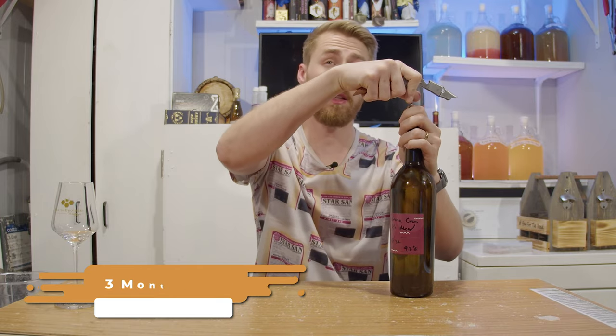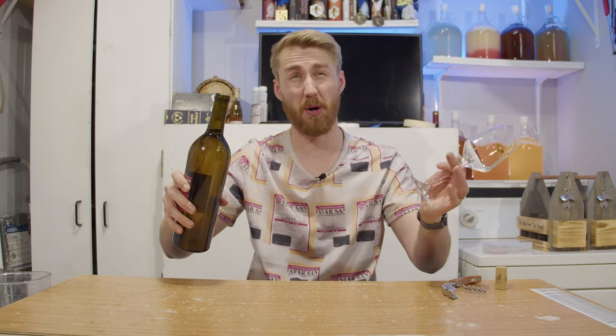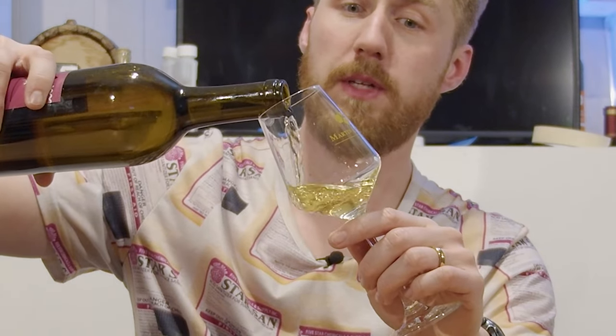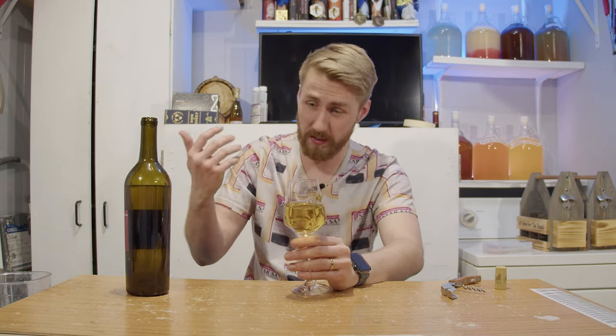This is a bit of an interesting update. It's been a couple months since I did that tasting. You remember how I talked about how it wasn't clear and that the graham cracker flavor was probably part of the lack of clarity? Well, every bit of graham cracker has dropped to the bottom of this bottle and this thing is now crystal clear. So let's see if the graham cracker flavor really was the particulates or not.